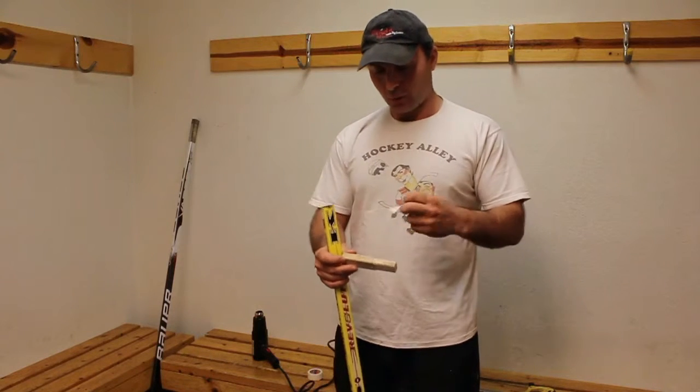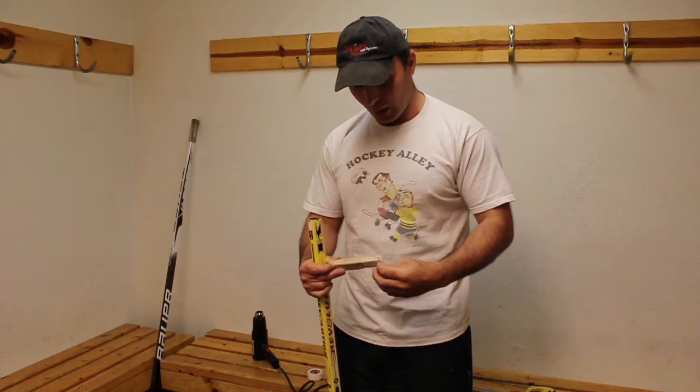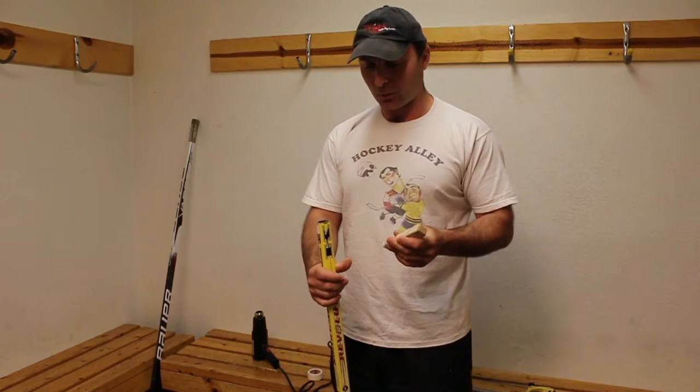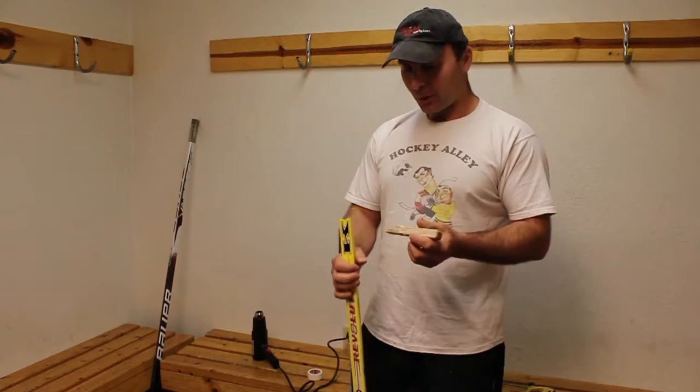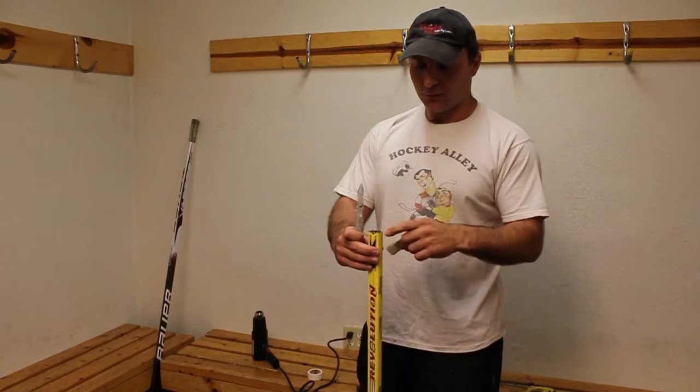I'll take the wood plug and put some tape on it. The reason for the tape is it holds a lot better and it won't come out as easily — it'll stay in there and you can feel the puck a lot better when he's playing. So what I'm gonna do is melt some glue on this, and I already have some glue inside the shaft.